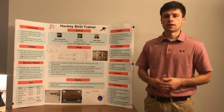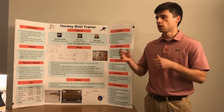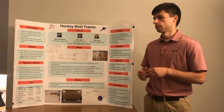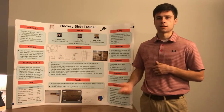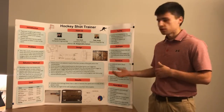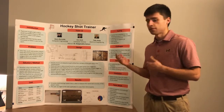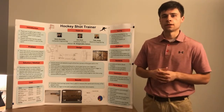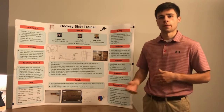All data is stored in a database within the web application and displayed using different graphs and charts. The data shows which corner the player hits most often, the percentage of missed shots, the percentage of each corner, and the shot speeds of each shot. Players can take as many shots as they want in one session, and each session is stored in the database. The web application also supports multiple users, so all three of us can have accounts and track our own shots on the same system. Overall, we were able to accurately measure shot speed and accuracy and log into the web application to view past shot sessions.